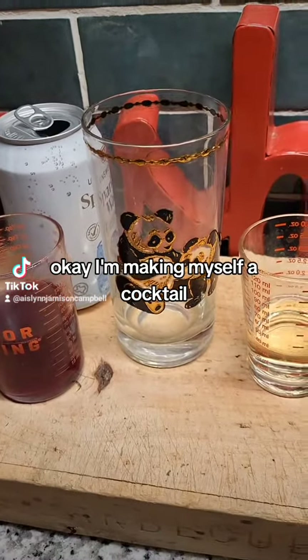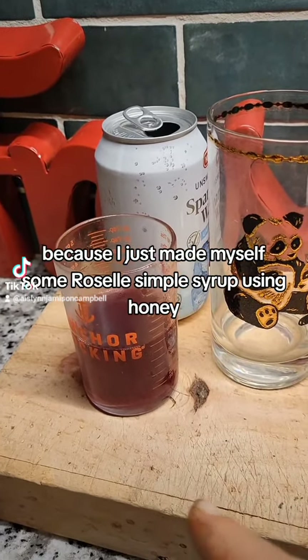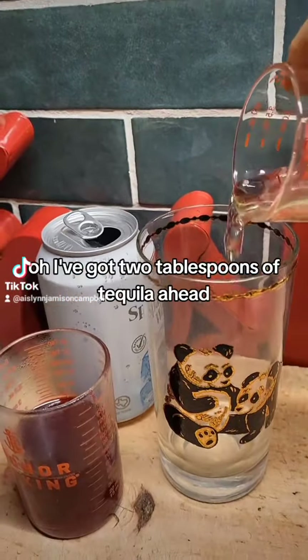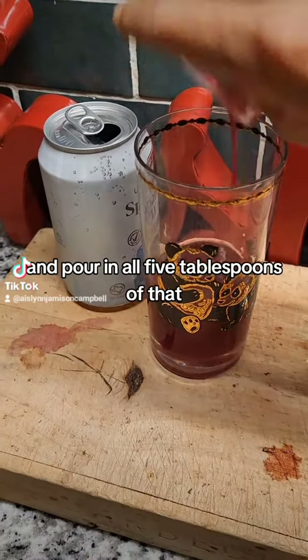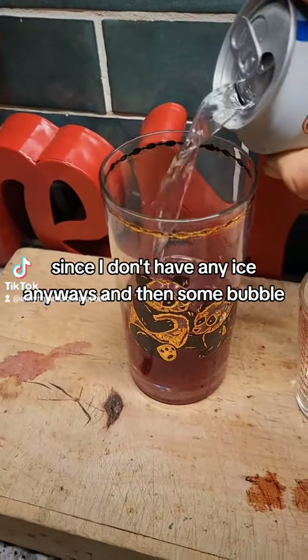I'm making myself a cocktail because I just made some Roselle simple syrup using honey. I've got two tablespoons of tequila — I'll go ahead and pour in all five tablespoons since I don't have any ice anyways — and then some bubbles.